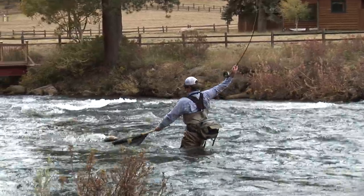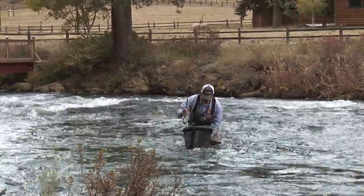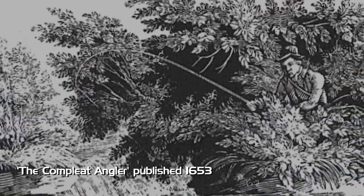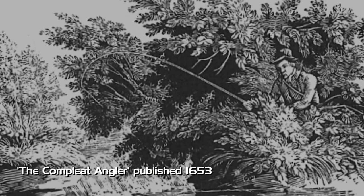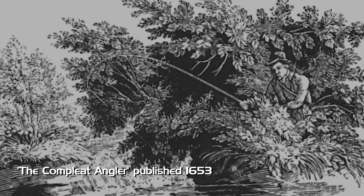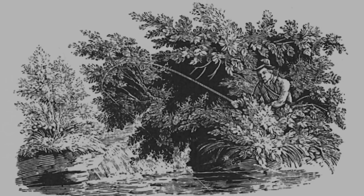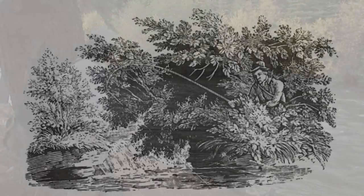In The Complete Angler, written by Sir Isaac Walton, he's basically stalking his fish. He didn't have access to indicators — there were no indicators. Flies, a little bit of weight on the line, getting them down, staying really in tune with the river, with the fish, watching what's going on. This is about as pure as you can get to that.